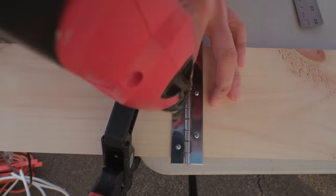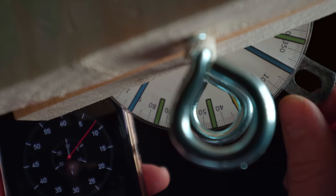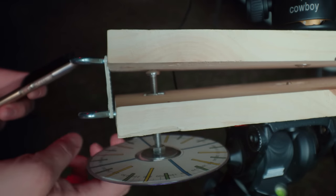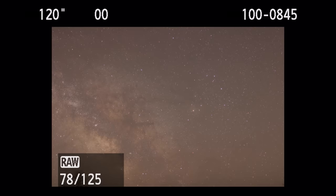I just built this star tracker for about $30. It's a very simple mechanism — instead of using a motorized gear to track the stars like in a commercial star tracker, this tracker makes me the motor, and I manually track the sky by turning this threaded bolt, which counteracts the earth's rotation. Stick around and I'll explain how it works, show you how to build one, and then we'll do a real-world test by shooting several two-minute exposures of the Milky Way and the Rho Ophiuchi cloud complex with a basic DSLR and a 24mm lens.